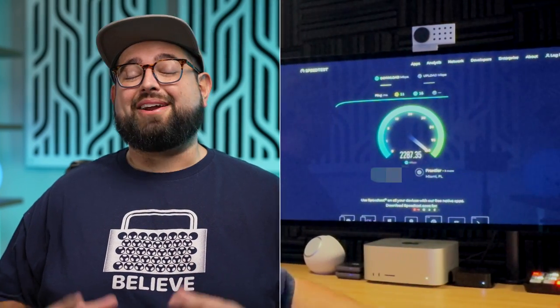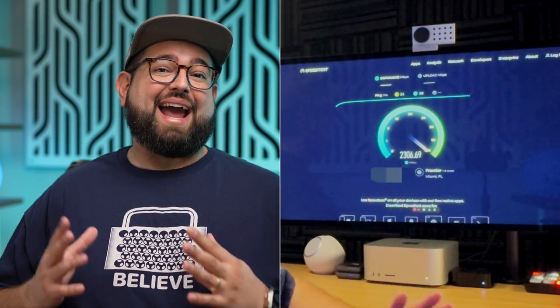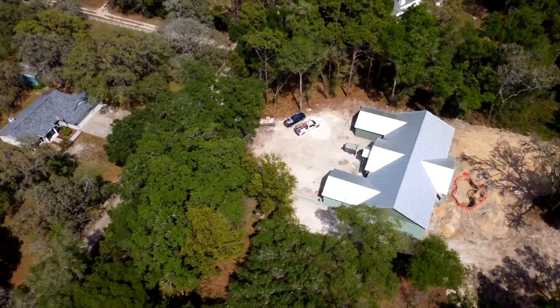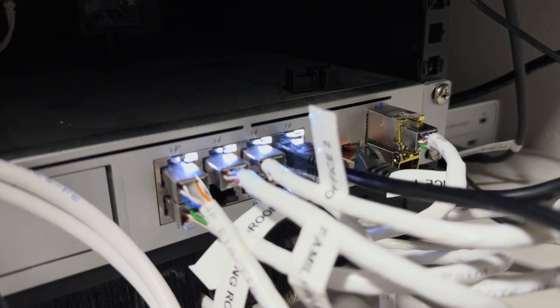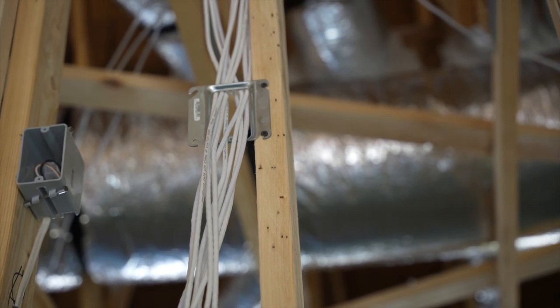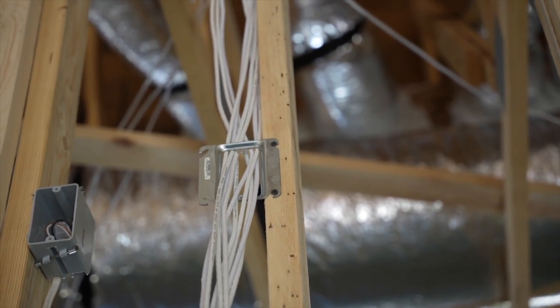When I run a speed test now on a Mac Studio, I'm getting over 2 gigabits download and upload speeds thanks to my fiber internet. I'm going to explain how I got here — everything from my ISP to my network switch and Wi-Fi routers, the Ethernet cable I actually ran in the wall when we built the house, and what I've learned about 1 gigabit versus 10 gigabit SFP Plus ports, and why we're still a long way from seeing these kinds of speeds over Wi-Fi.